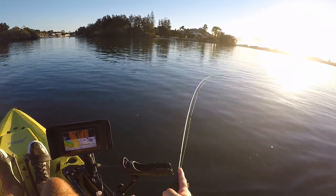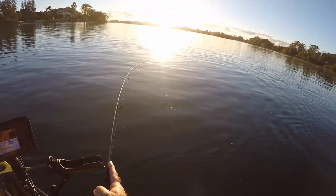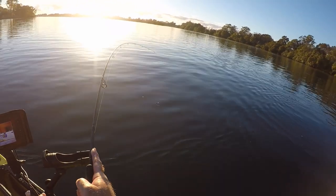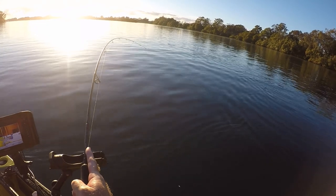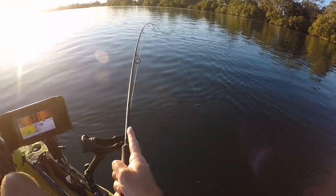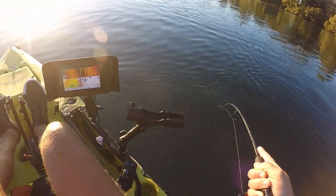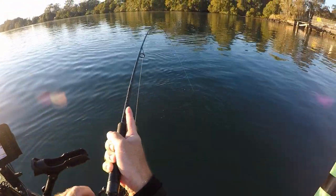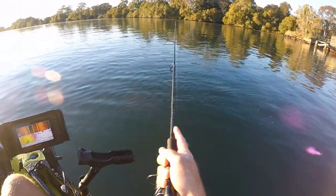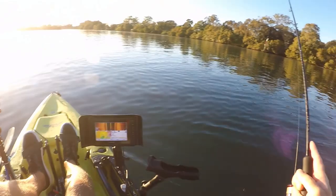I literally just dropped this lure out as a prospector about 10 seconds ago, just waiting for Nemele to get into the water. A little flatty I reckon. I didn't think it had much but... and I've lost it. Damn. A bit solider than I thought it was.